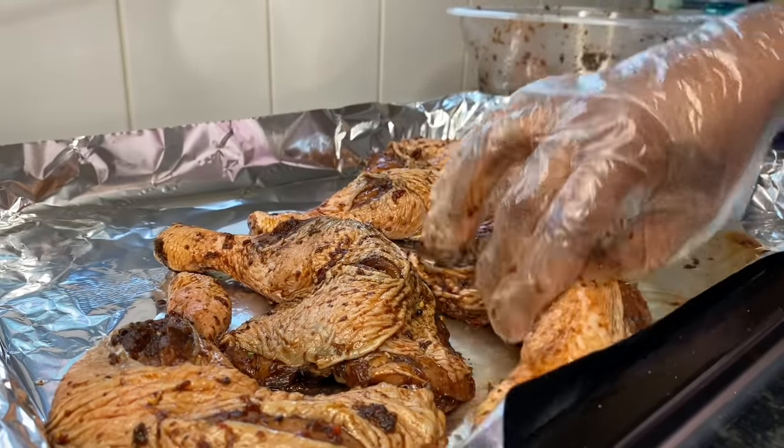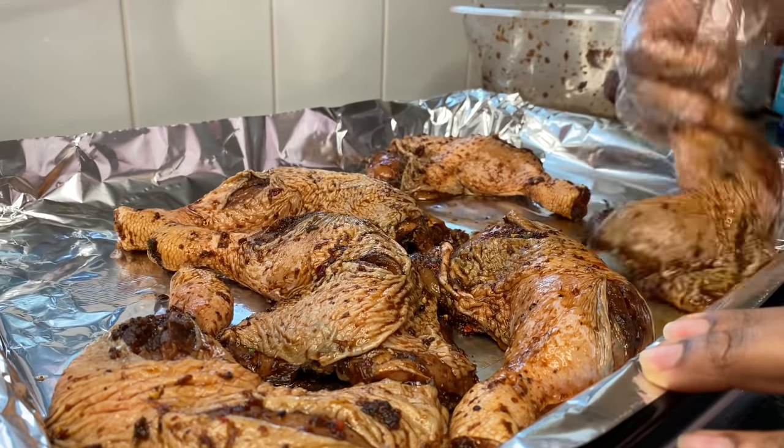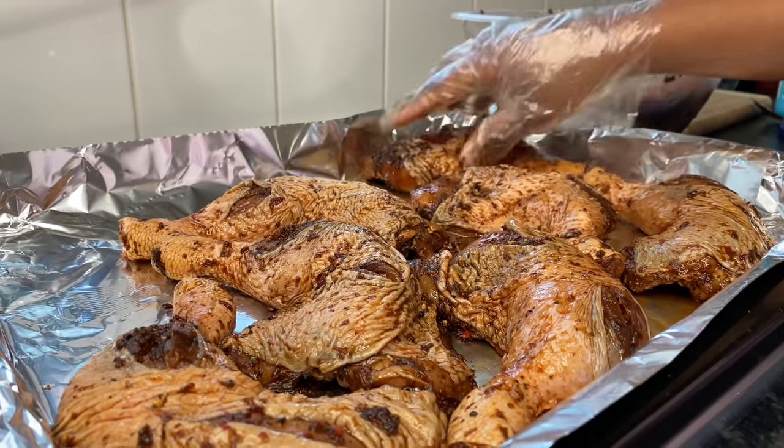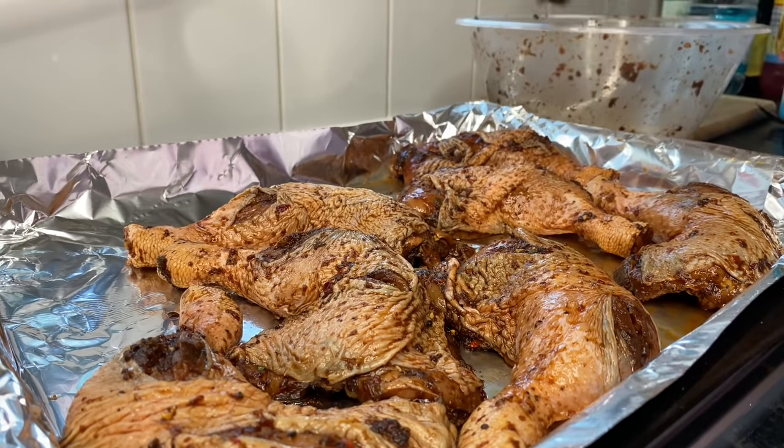I'm going to place the chicken onto a tray lined with foil, as it just helps for an easier cleanup when done. Make sure to drizzle a little bit of oil onto the tray before you place the chicken on it.